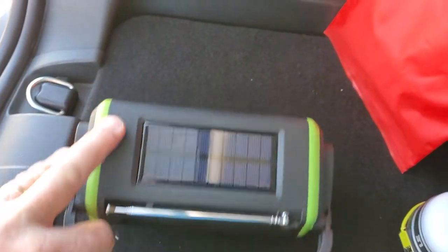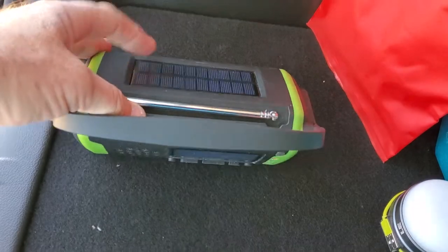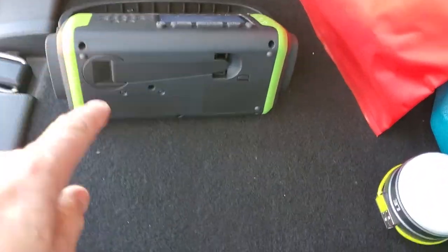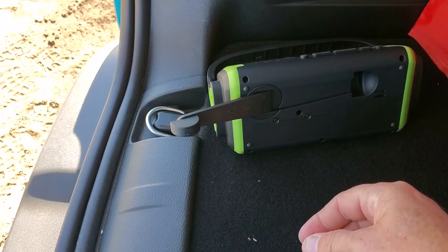It has a solar charge panel on it, an antenna for the AM-FM, and it has a hand crank on it. And it hand cranks.